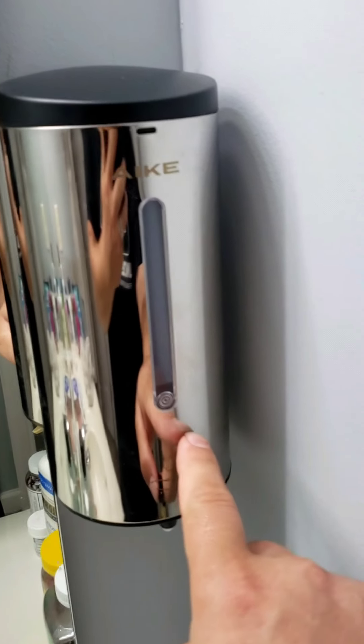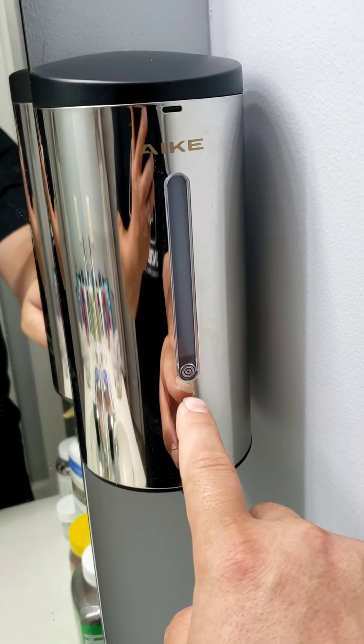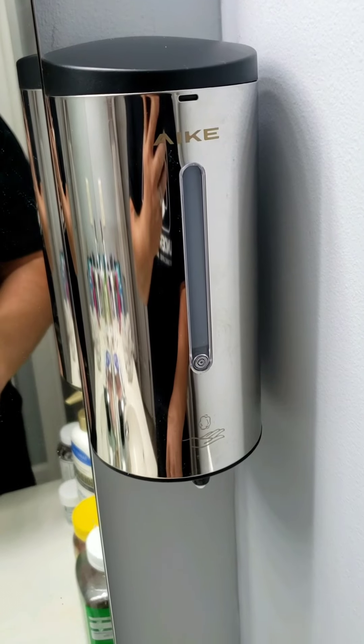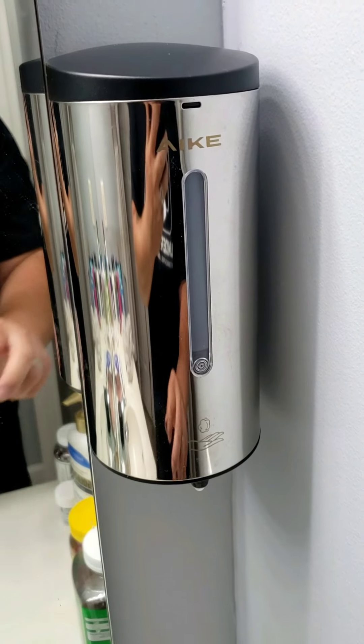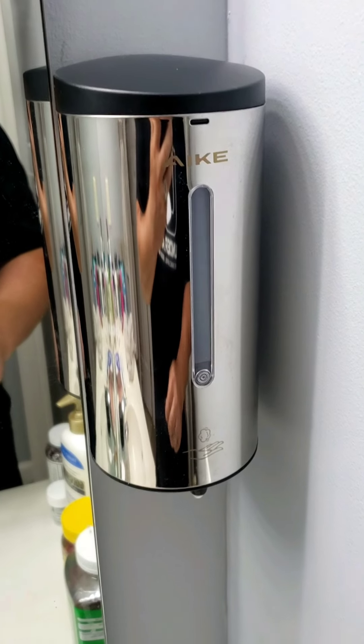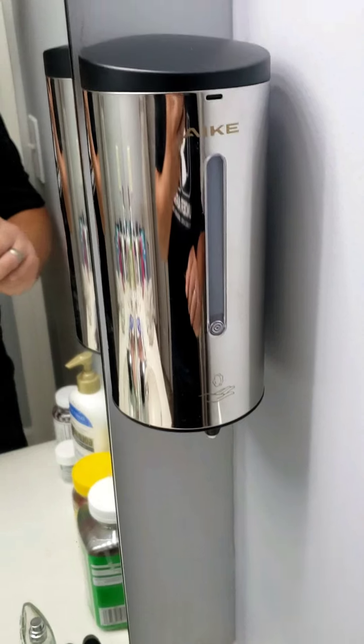There's a light that'll go on right here whenever you wave your hand underneath. And if the battery is getting low, it'll start blinking — that'll let you know when to change the batteries. Sorry about the camera, guys — it keeps going out of focus.